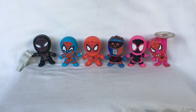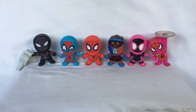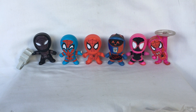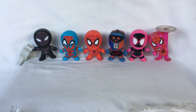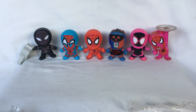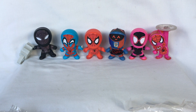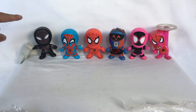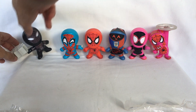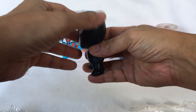Hello, welcome back. Today we're going to look at something simple — the McDonald's Into the Spider-Verse Spider-Man action figures that released in 2018. First is Spider-Man Noir and Spider-Ham.